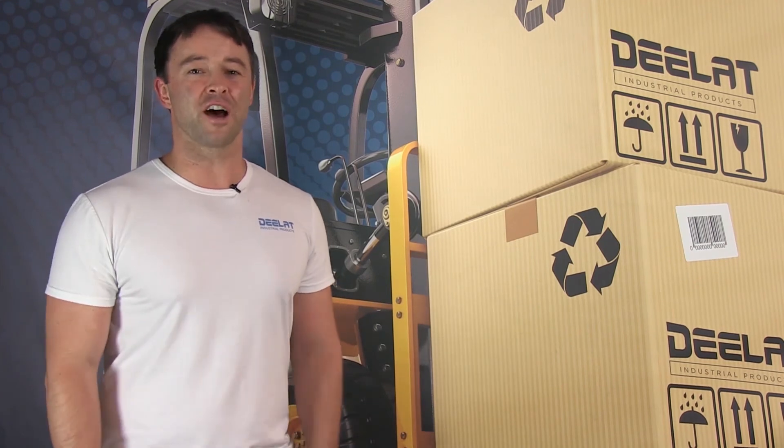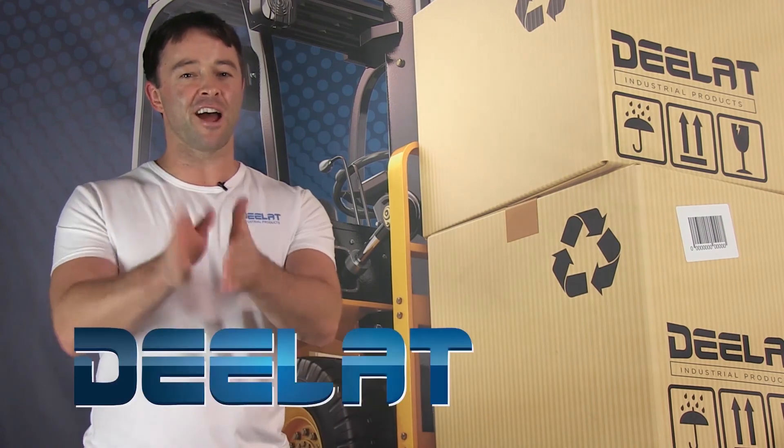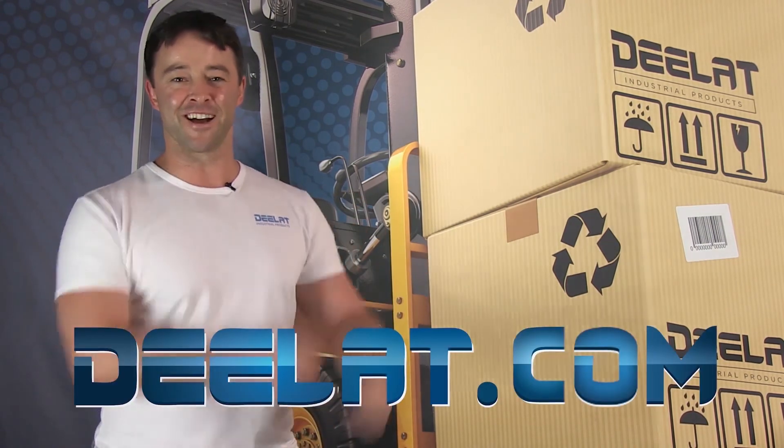Thanks for watching. As always, I'm Sean Scott for D-Lat Industrial and remember, where do you deal for all your industrial products? You deal at deelat.com, that's D-E-E-L-A-T dot com.